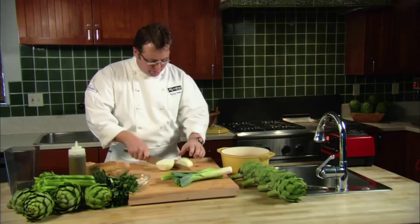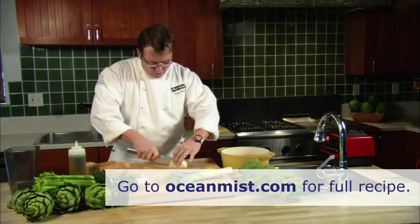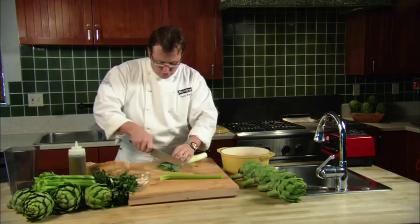We take simply all of our vegetables, chop them up, pop them into a nice thick heavy-bottomed pan with olive oil, sweat them all off, add chicken stock or vegetable stock, and then throw it in a blender — it's that simple.